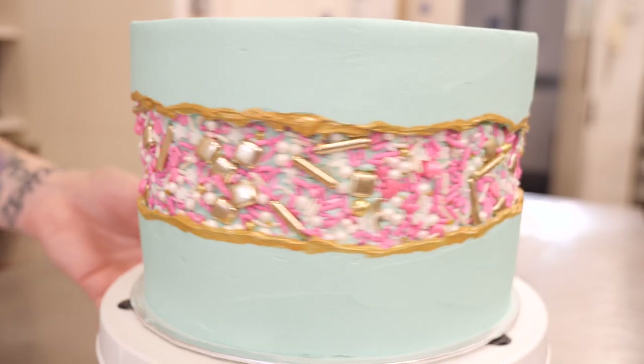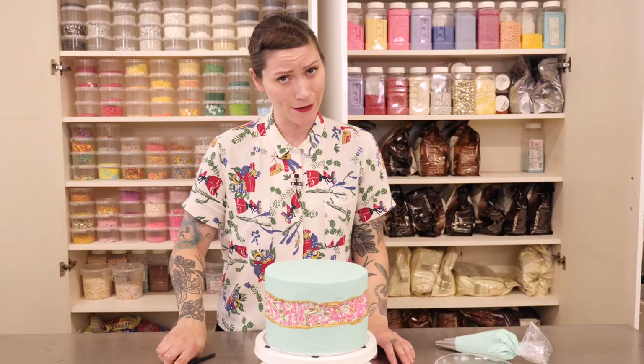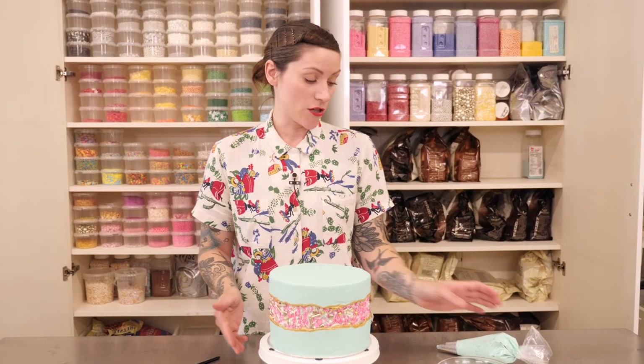I love it, but I think we can go one step further to improve it — that is just to finish it off with a few little swirls and a few more sprinkles.